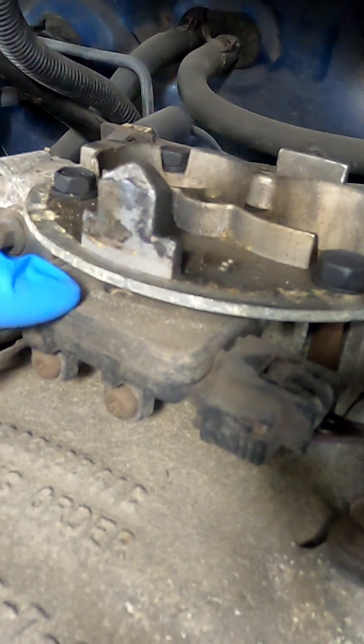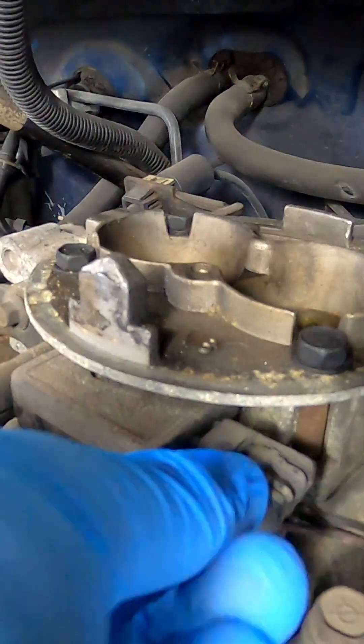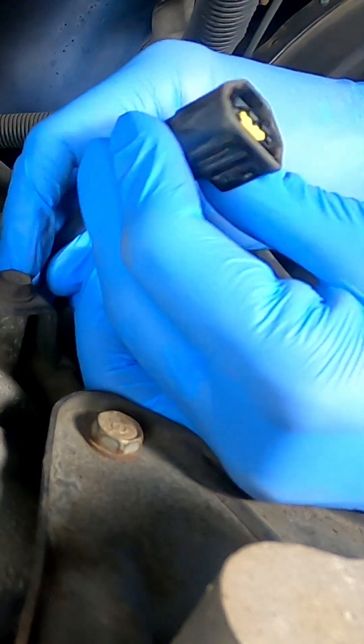Your MAP sensor is located right here on the throttle body. The first thing we're going to do is remove the electrical plug. There's a little button on the top — you can push that down and it'll slide right off. Go ahead and inspect it for any corrosion or damage.